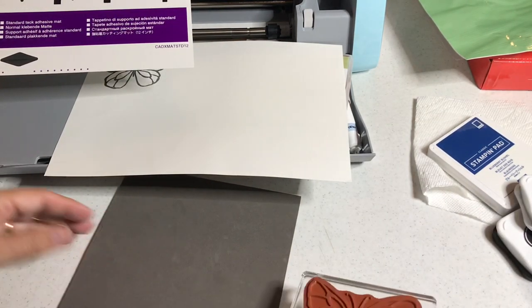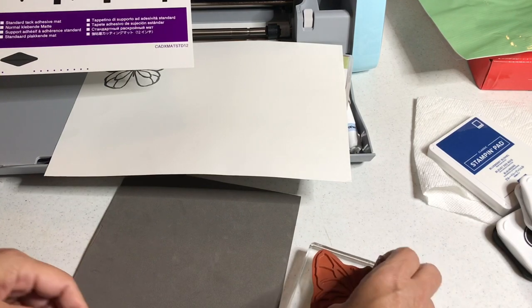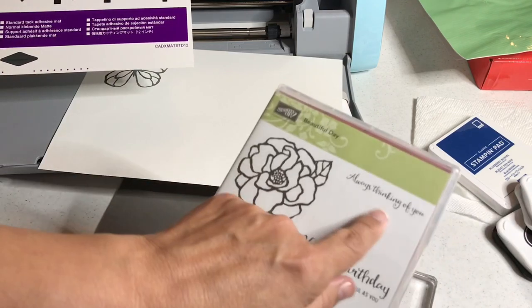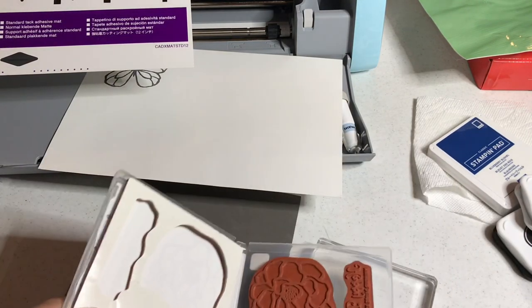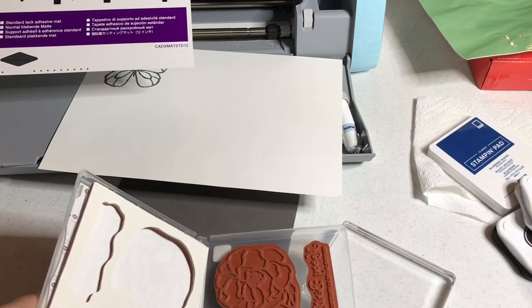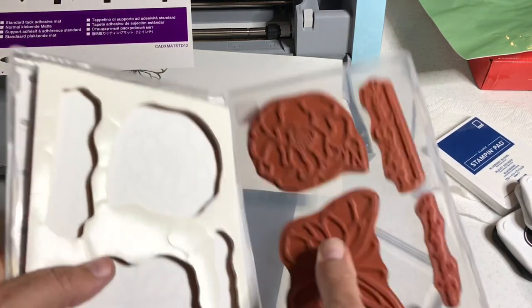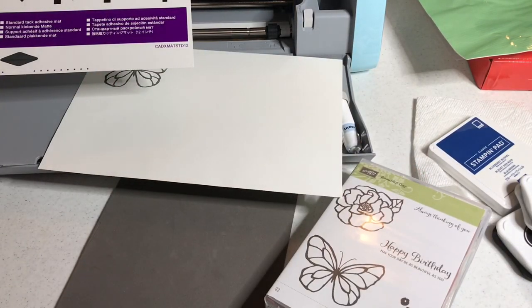I can put my image back in the stamp set. For the project I'll show you at the end, I did use a sentiment from this stamp set — 'Always Thinking of You.' I'm going to show you the project at the end because I really want you to be blown away with what the Scan and Cut can do for embossing; I think it's going to be better than you expect.